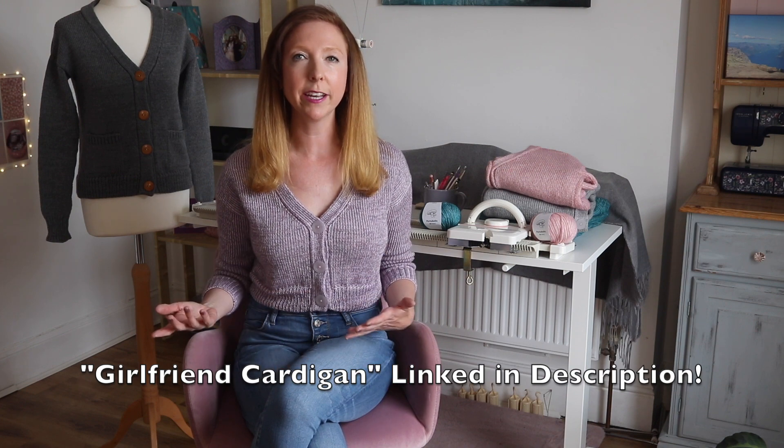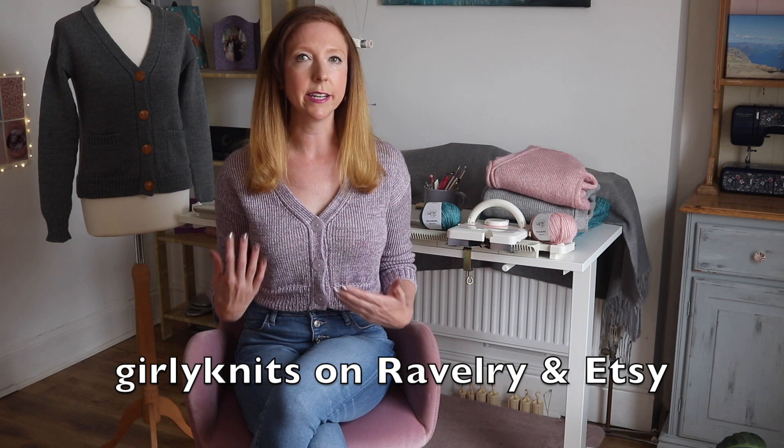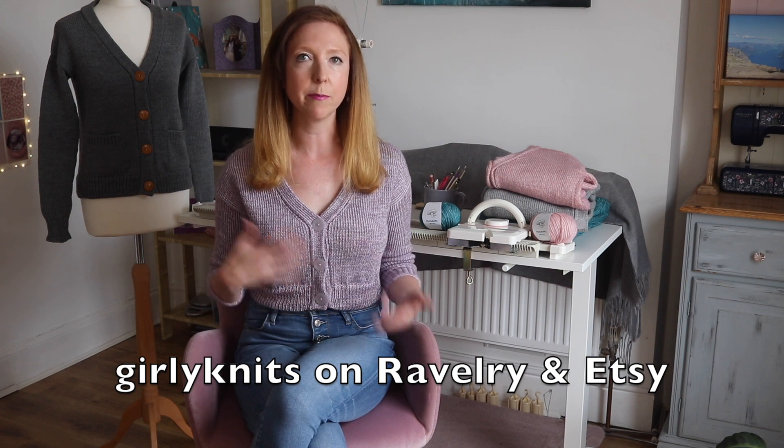Hey guys, it's Lauren from Girly Knits and I'm so excited to be back today with another machine knitting tutorial to teach you how to make this button front cardigan. This cardigan is my brand new design which is called the Girlfriend Cardigan. If you want to get the pattern you can find it at girlyknits.com or on Ravelry and Etsy where I am girlyknits.